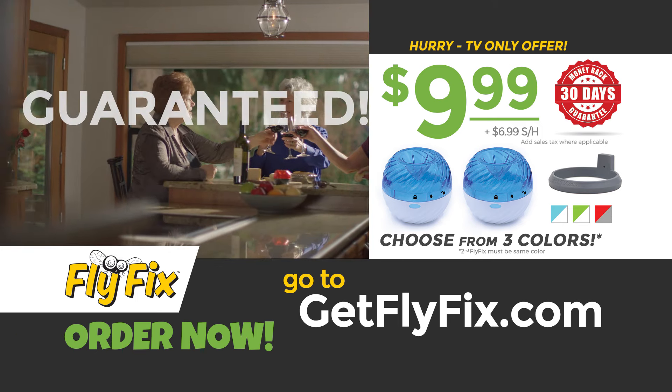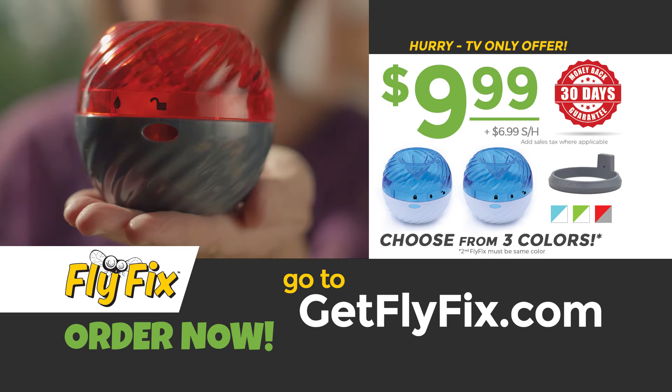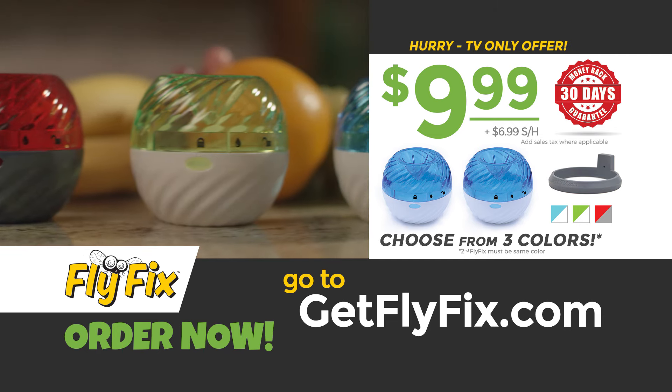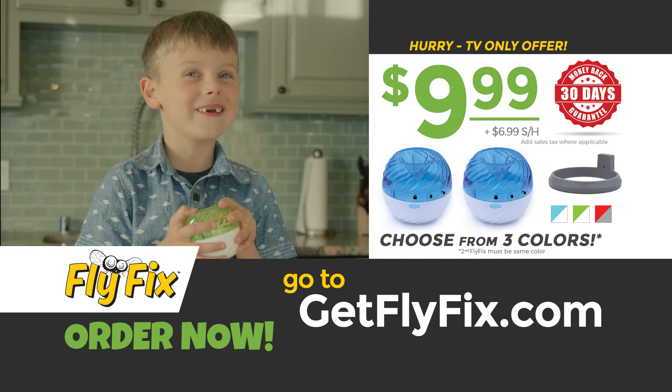We guarantee FlyFix will remove your fruit flies or your money back. This is a TV-only offer that you won't find in stores. Order right now — go to GetFlyFix.com. Is anything bugging you?